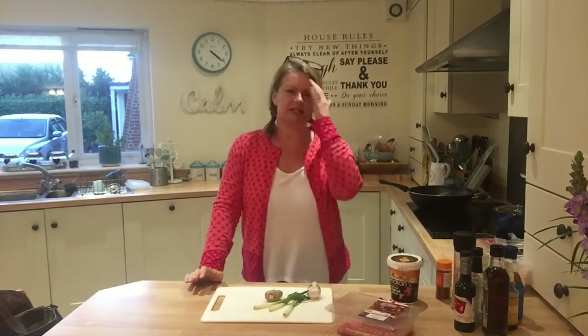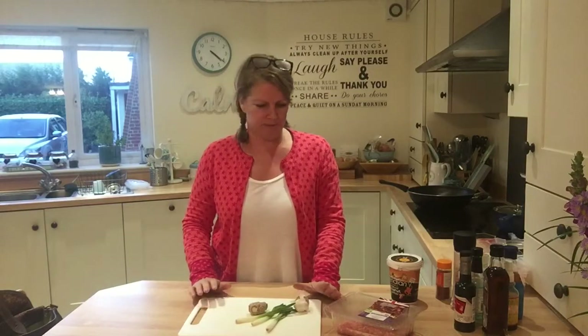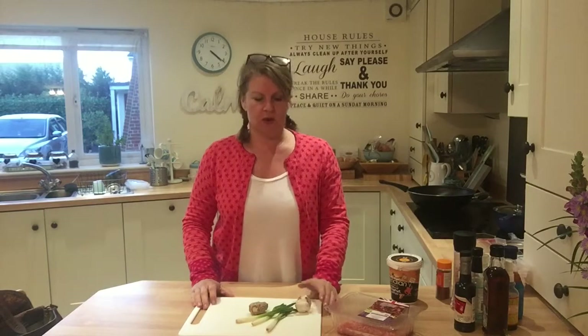Hello and how are we today? So today — or tonight, it's 20 past four — I am going to be making a healthier version of lettuce wraps: turkey mince lettuce wraps.